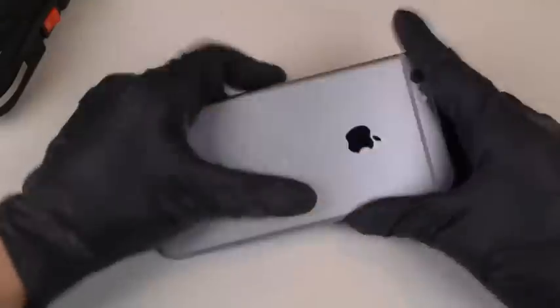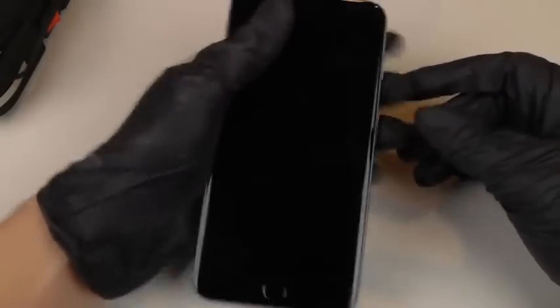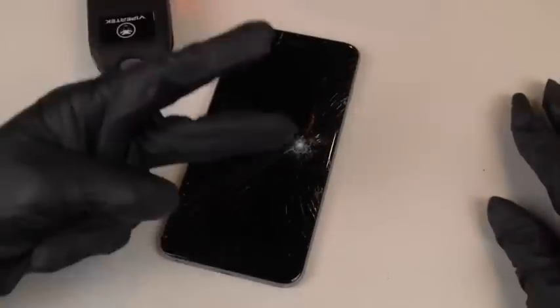That's pretty much it guys. Thanks for watching. Look at that phone — now you can see it. Phone does not work. That's pretty much it guys. As always, stay tuned for more videos and peace out.